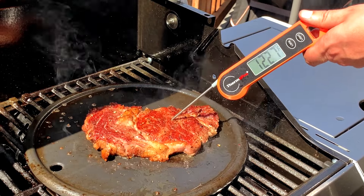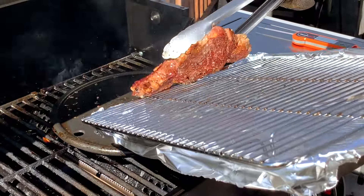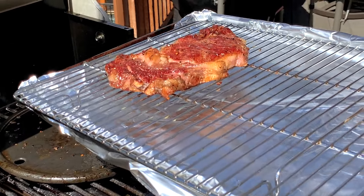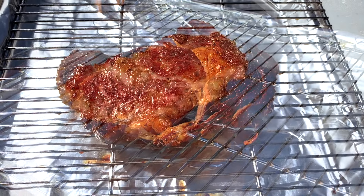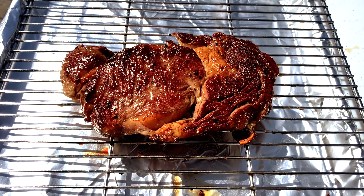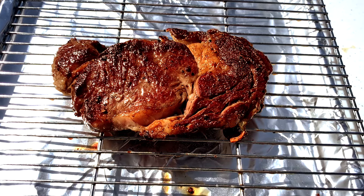Once the internal temperature is where you want it, remove it from the grill. I like to rest my steaks on a wire rack over a foil-lined baking sheet rather than just on a plate or a cutting board. I find I maintain a better crust on the bottom of my steak while it rests, and it keeps the steak from continuing to rise too much in temperature by letting that heat escape from the bottom rather than getting trapped by a plate.